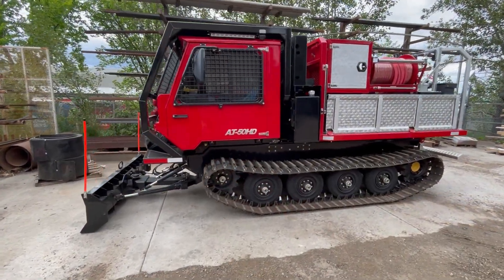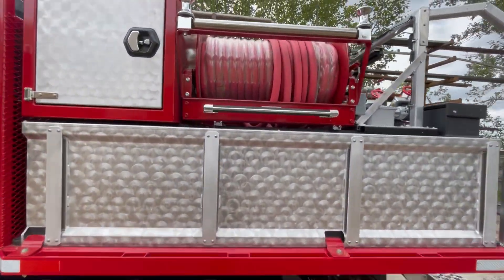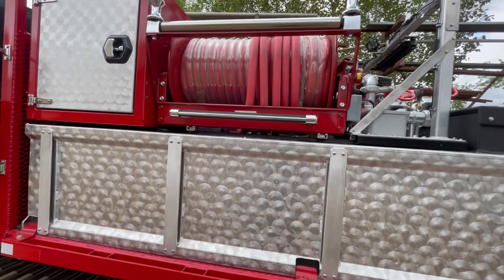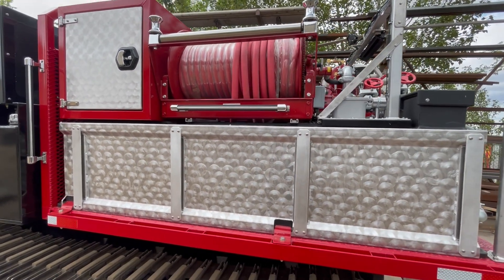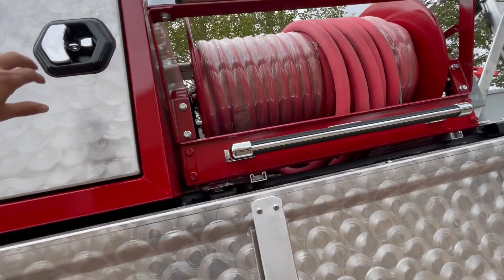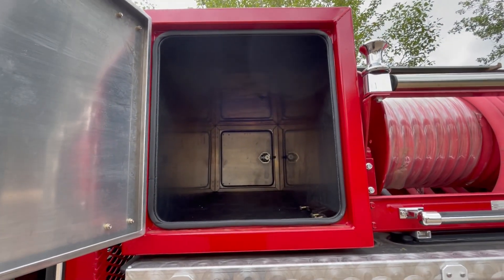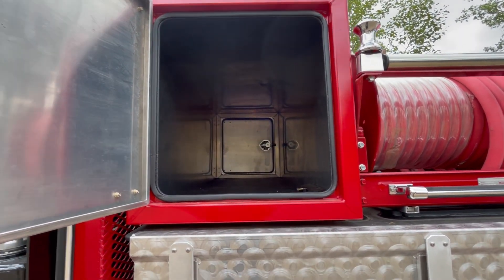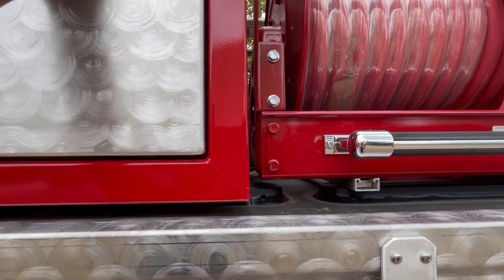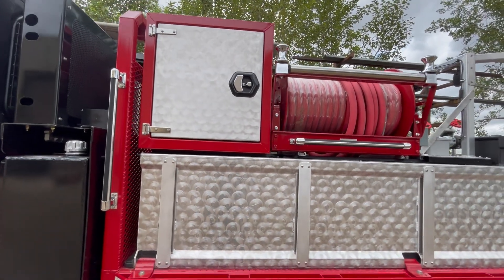Now with the deck and cab down, the 150-foot one-inch booster line with a good hose end is on a Hane electric auto-rewind reel. This machine has a large sealed storage cabinet — sealed to keep water and dust out — that opens from either side and has locking handles so your equipment stays secure inside.